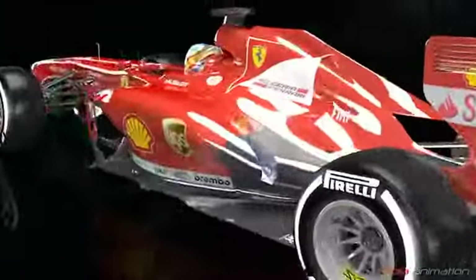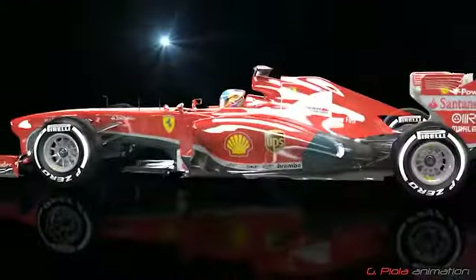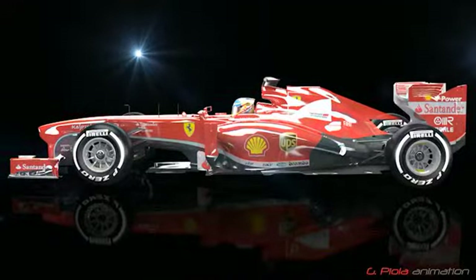Ferrari's F138 features a foot-operated DRS system. Let's take a look inside the cockpit to see how it works.